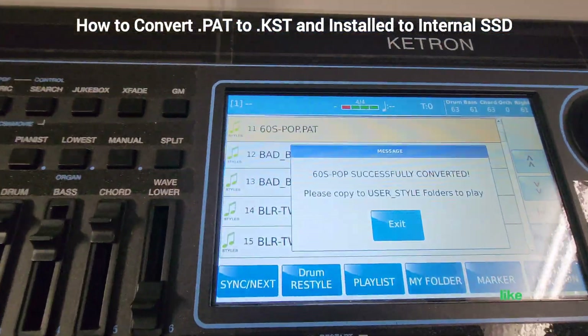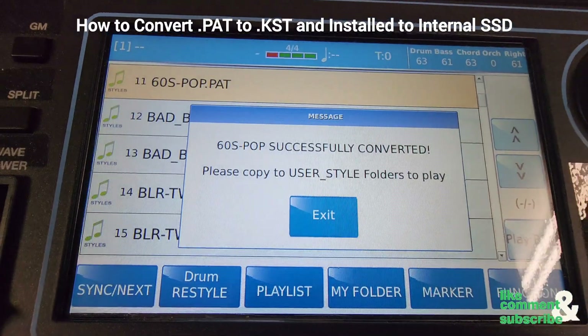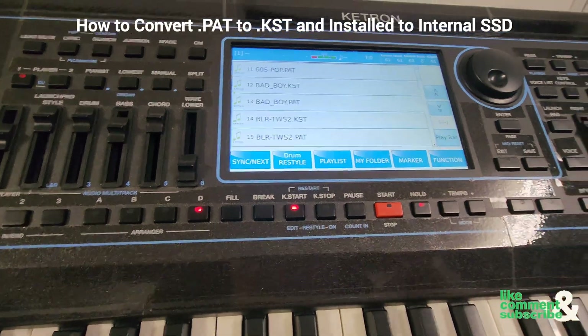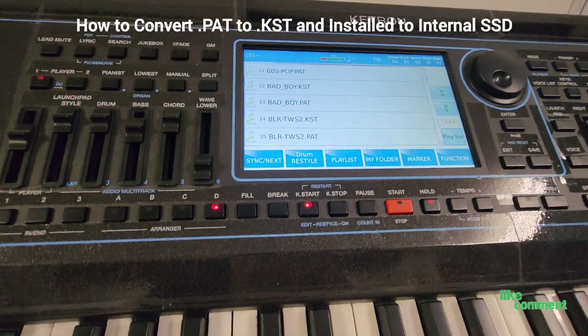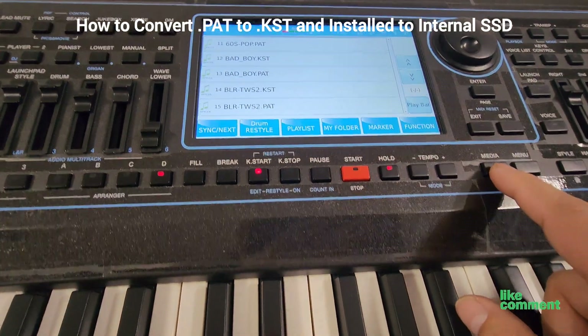Now the message says it has been completely converted, so hit Exit. That file is still on the USB thumb drive — it's not in the internal hard drive yet.